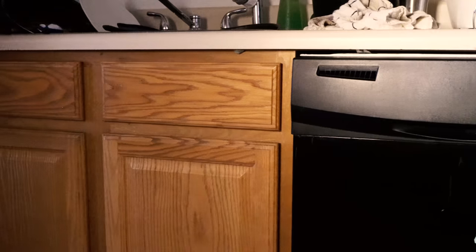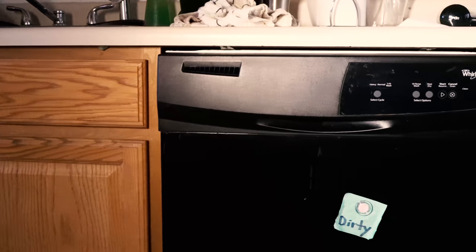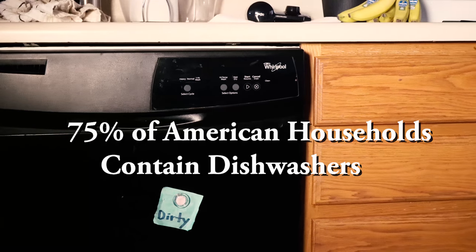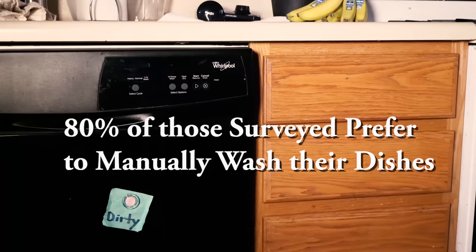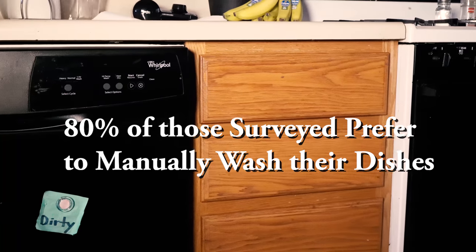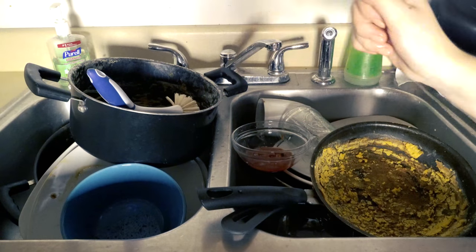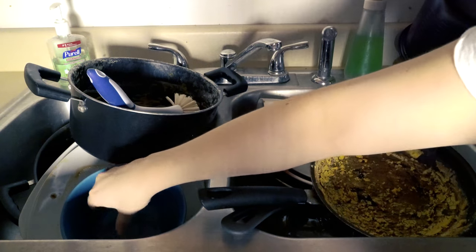In a recent survey with over 200 responses, the Scrubbit team discovered that although 75% of American households contain dishwashers, approximately 80% of those surveyed preferred to manually wash their dishes, and 100% of those use the assistance of a sink hose or sprayer.